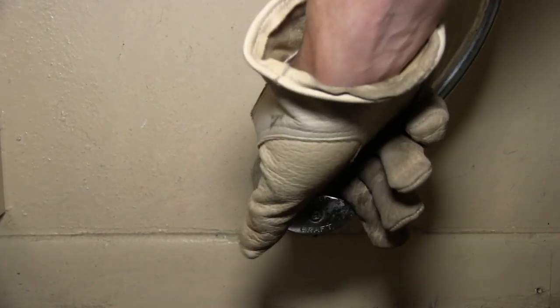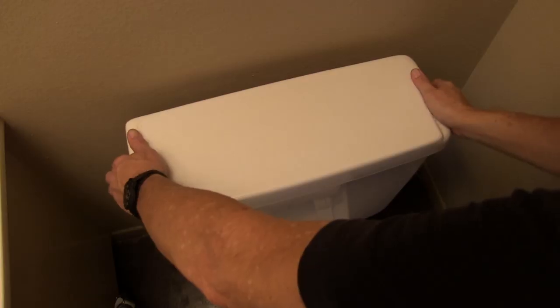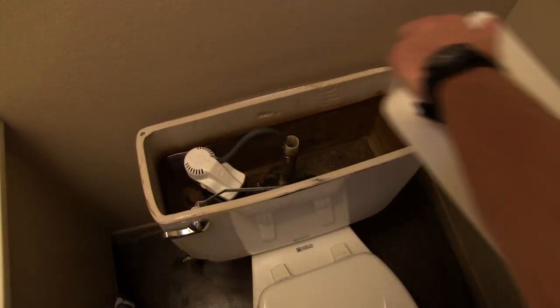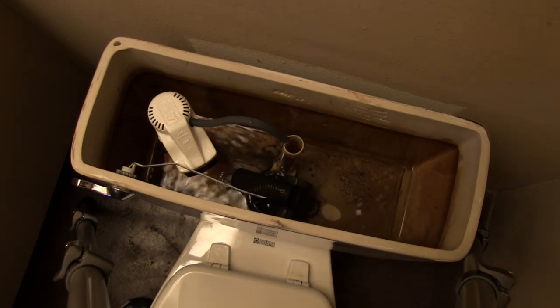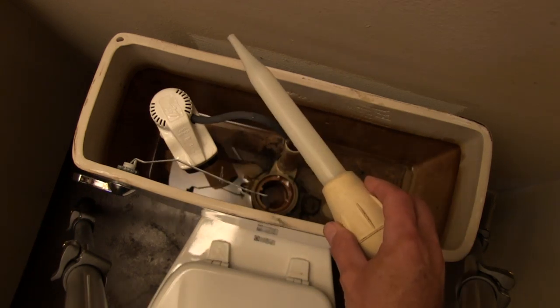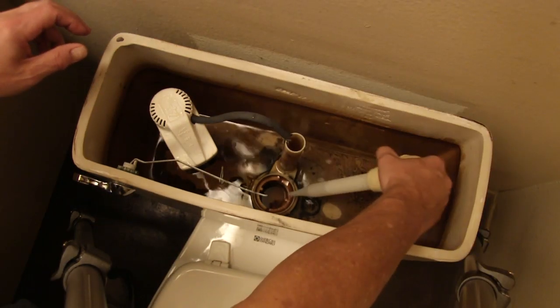The first step is to turn off the water at the valve just below the toilet tank. Next, remove the tank cover and flush the toilet to empty the tank. Once the tank is emptied, use a turkey baster or similar to remove the last bit of water from the tank.